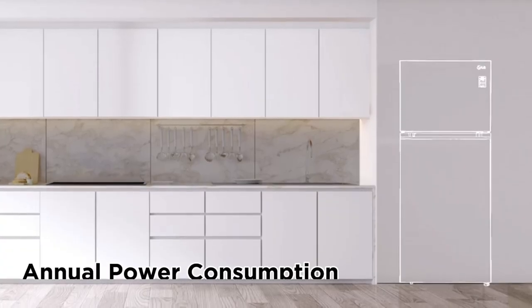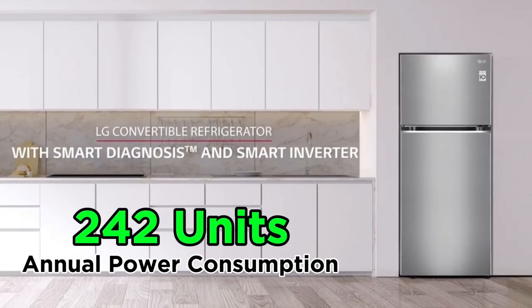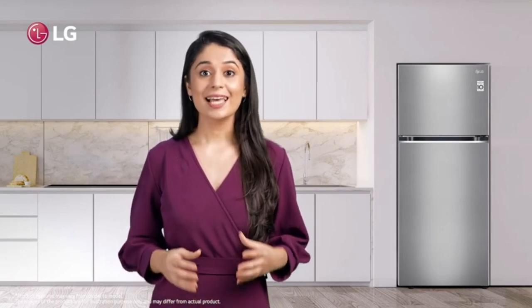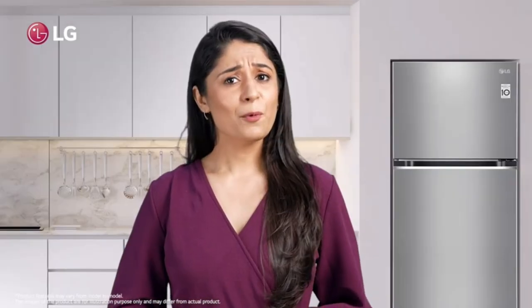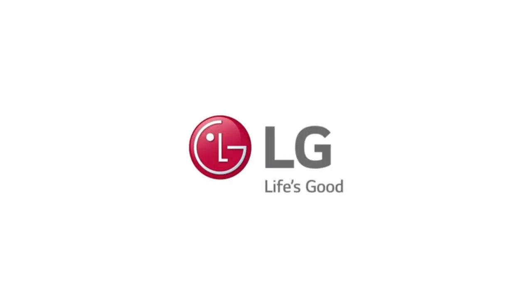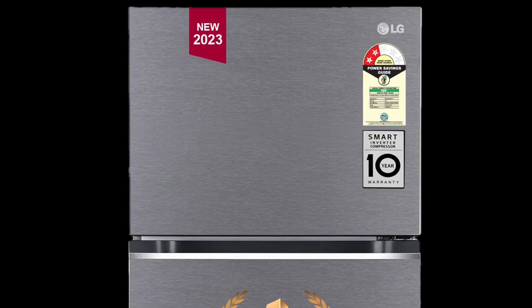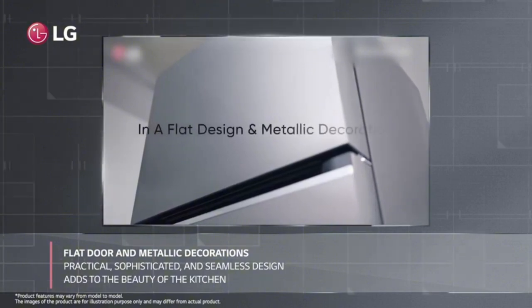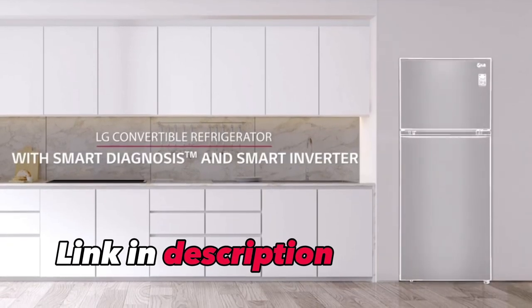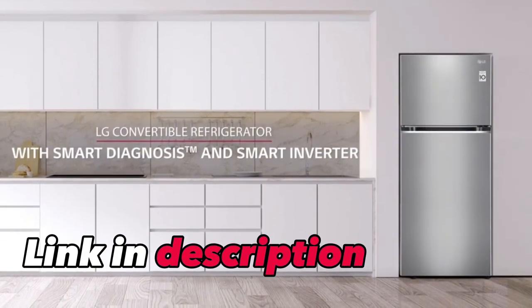This fridge has 242 units and we covered all the features. This fridge is a value for money — one of the best double-door fridges. If you want to buy the LG brand, you can buy this 2023 model at an amazing price. The purchase link is in the description box. Thanks for watching.